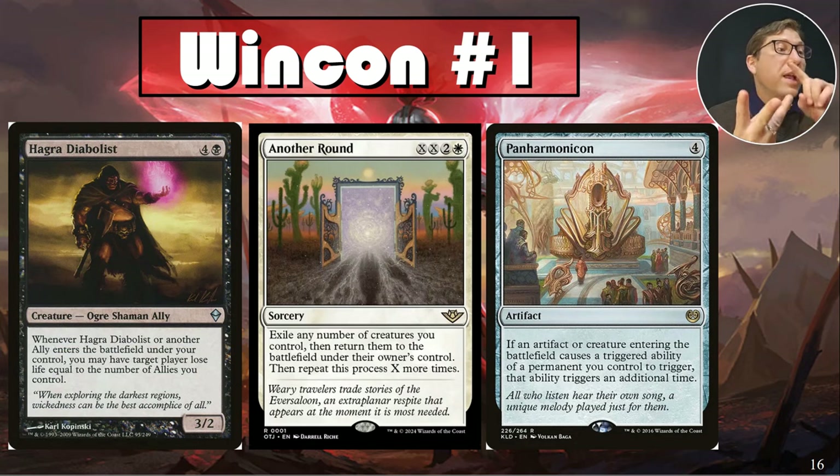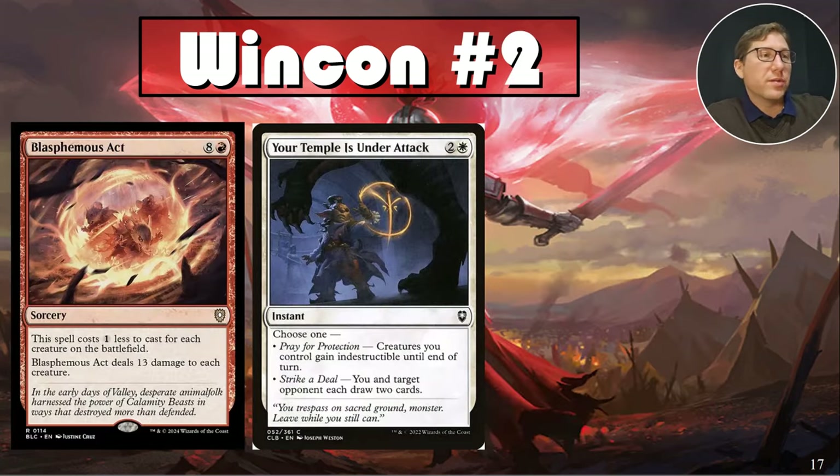Win con number one: Hagra Diabolist plus Another Round plus Panharmonicon. Another Round — XX plus two white: exile any number of creatures you control, then return them to the battlefield, repeated X more times. Every two extra mana repeats the process. With Hagra Diabolist and Panharmonicon doubling triggers, every time he enters he triggers and everything else triggers him — Panharmonicon doubles all of those. You don't need a whole lot of allies for that to just drain people completely. By mid-game this is probably a finisher.